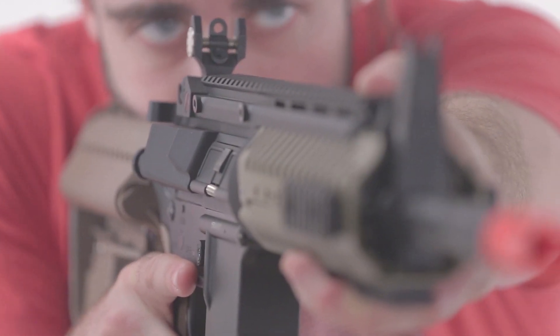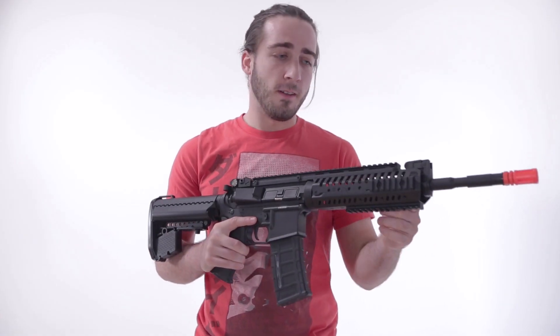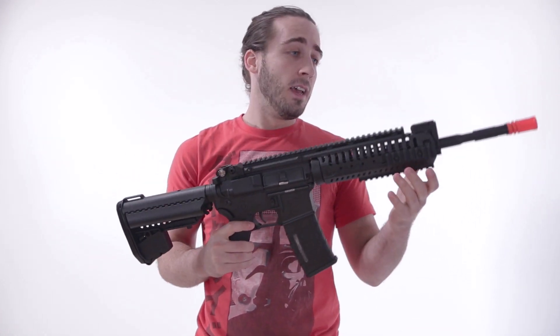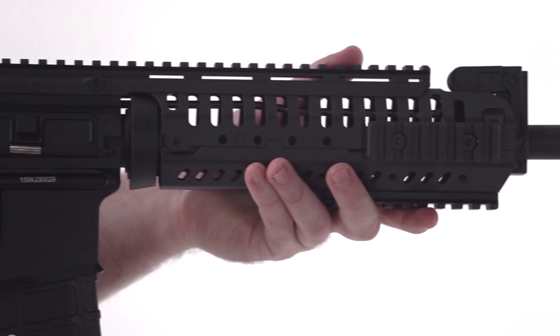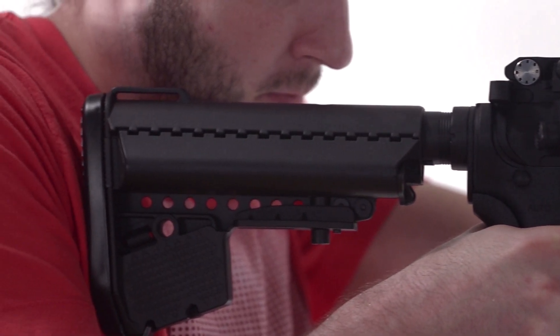This gun is going to be a really cool, full metal rail system. All the rails on this thing, the body — the only things that are going to be plastic are the pistol grip, the stock, and the magazine. Everything else on this weapon is going to be full metal, making this a heavier weapon, but at the same time a really balanced weapon because of the way the battery is stored in the stock.